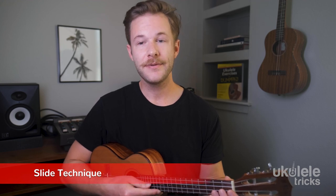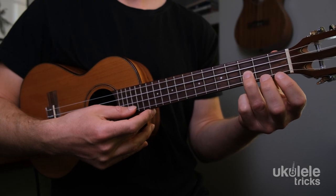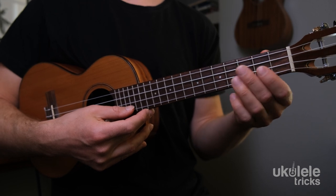The first technique we need to look at is the slide technique. The slide technique is a simple way to make your blues solo sound bluesy and musically expressive. You can slide up from a note or you can slide down from a note.